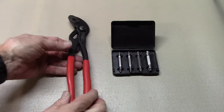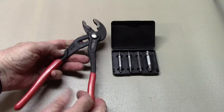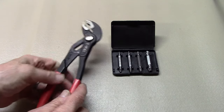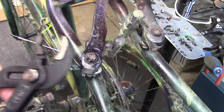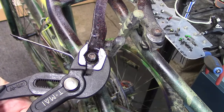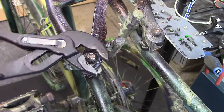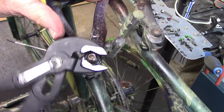If the stripped bolt protrudes far enough from the frame or component, we may be able to grab it with some tongue and groove pliers, also called plumber's pliers, which are adjustable and can hopefully fit around that stripped bolt. Since the bolts protrude, we'll first try our tongue and groove pliers — we'll adjust them so they just fit around the head of the bolt and see if we can remove it. And the answer is, on this particular bolt, yes we can.